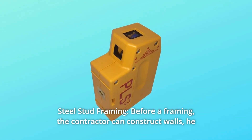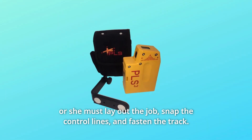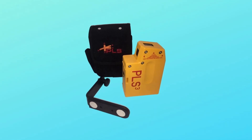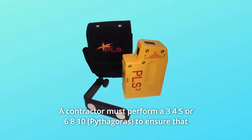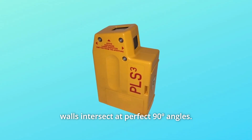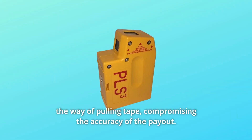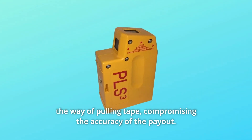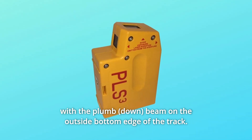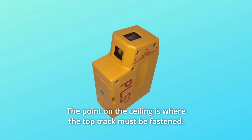Number 11: Steel stud framing. Before framing, the contractor can construct walls — he or she must lay out the job, snap the control lines, and fasten the track. A contractor must perform a 3-4-5 or 6-8-10 to ensure that walls intersect at perfect 90-degree angles. This is a two-person task, but materials and job boxes can get in the way of pulling tape, compromising the accuracy of the layout. The PLS laser can be placed perpendicularly to the track with the plumb beam on the outside bottom edge of the track, and the point on the ceiling is where the top track must be fastened.